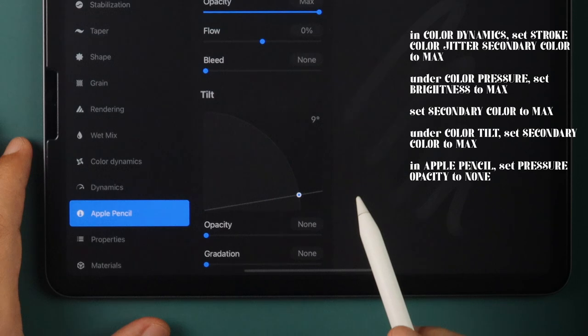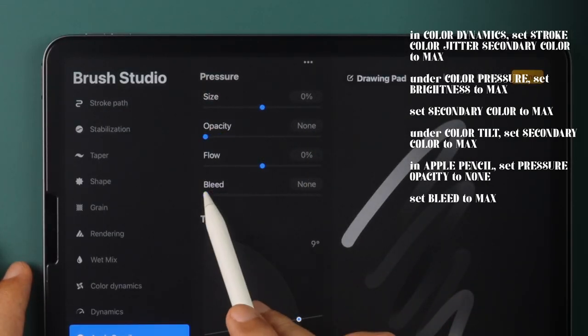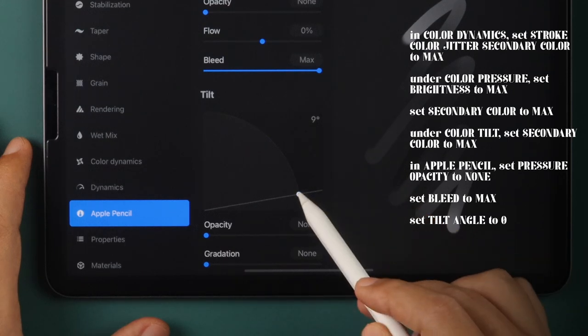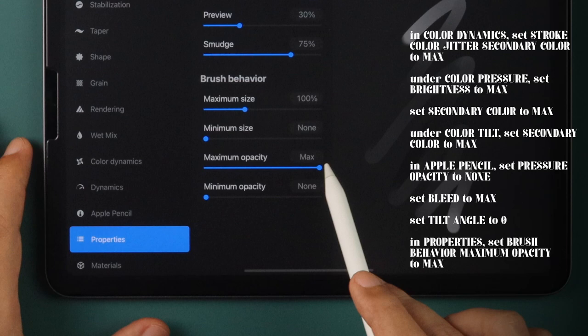In Apple Pencil, set Pressure Opacity to None, Bleed to Max, and Tilt Angle to Zero. Finally, in Properties, under Brush Behavior, set Maximum Opacity to Max.